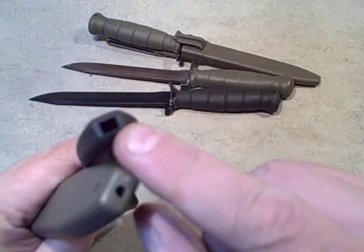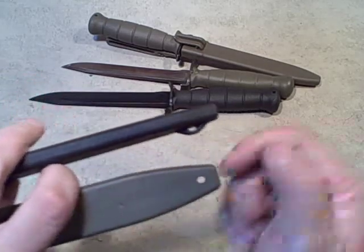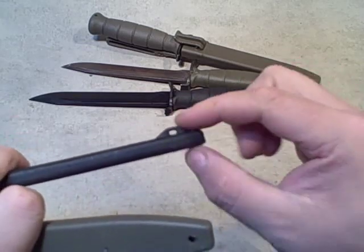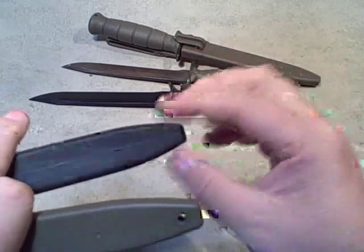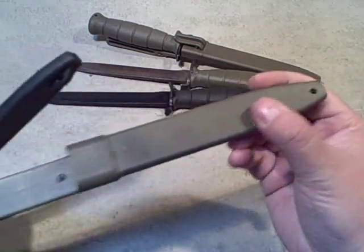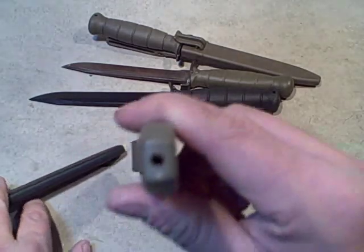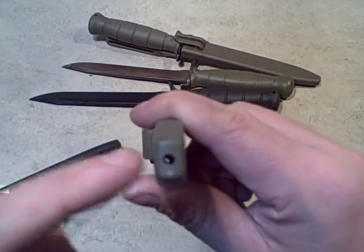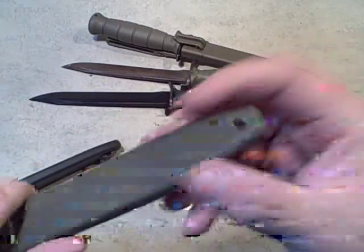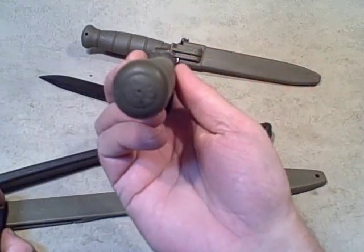There's a hole at the bottom of both sheaths. The Glock has a larger square hole; this one has a smaller round hole. For a leg lanyard or retention strap, there's a lump on the side behind the Glock sheath, whereas on the AES it's just a hole straight through — so there's basically nothing stopping it, and you could run a cord any way you wanted through those holes.